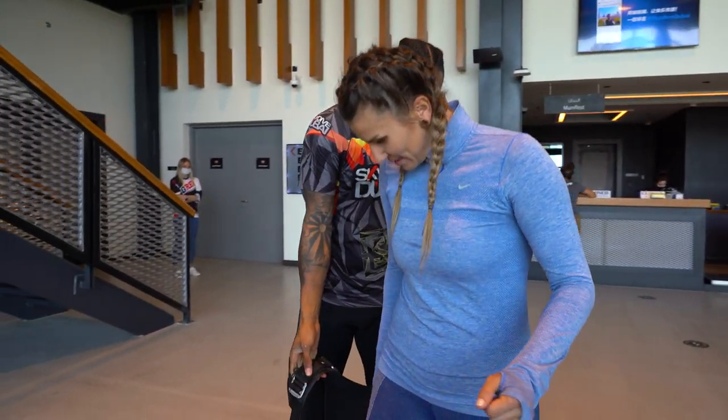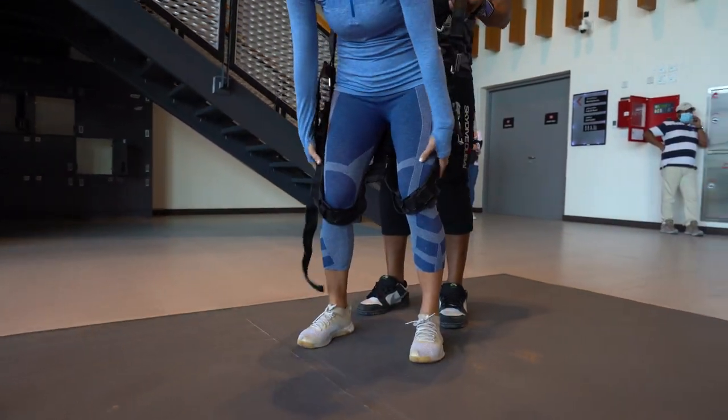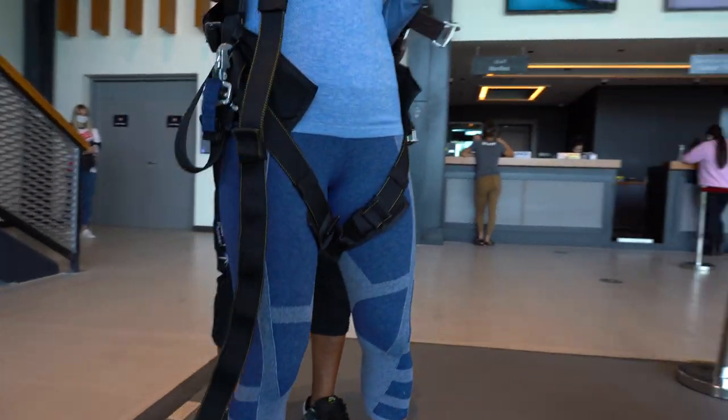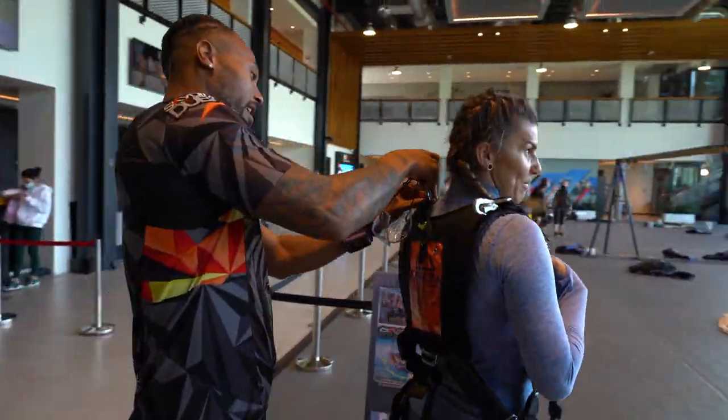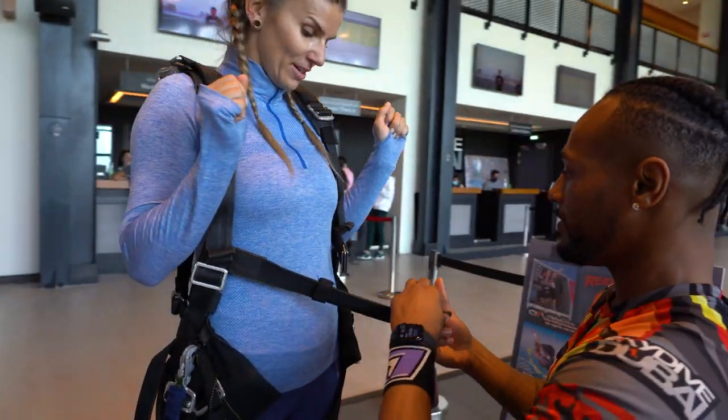You will be fitted with a student harness. The harness is very similar to that worn by your instructor. It is secured to the parachute with four attachment points: two upper attachments located at the shoulders and two lower attachments located at the hips.